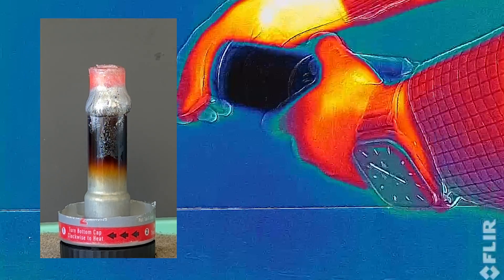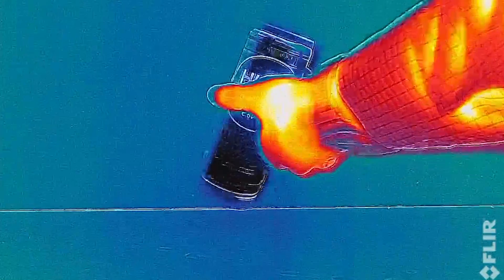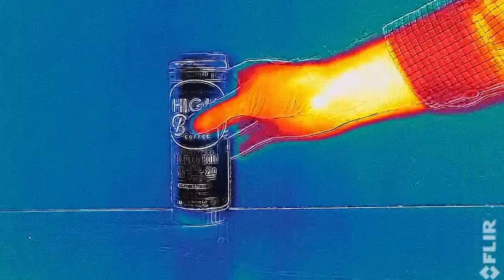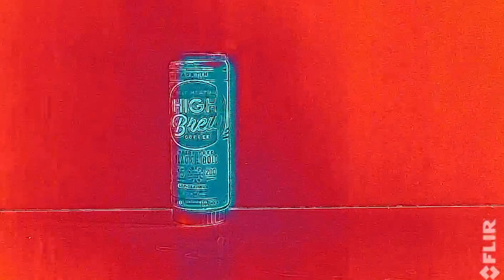The thing that I think is easy to forget is that when it's operated as intended, all of the heat produced is absorbed by the coffee, which increases its temperature while also preventing the aluminum from getting hot enough to melt.